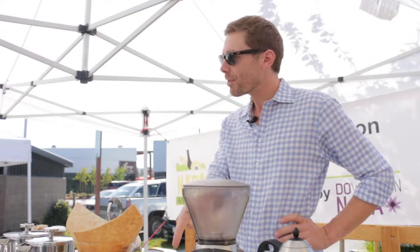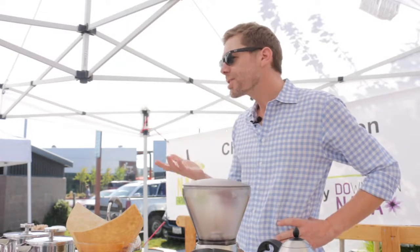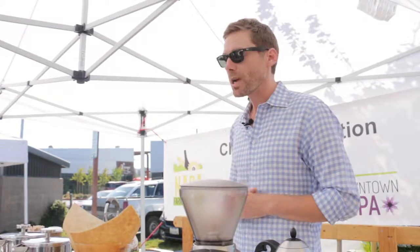So you can really see a difference there. For about 17 bucks, having a home scale allows you to measure the same amount every time. And every coffee drinker is different — somebody might like 1 to 15, somebody might prefer 1 to 20 or 1 to 12, whatever it is. But a scale allows you to consistently do it the same way every time.